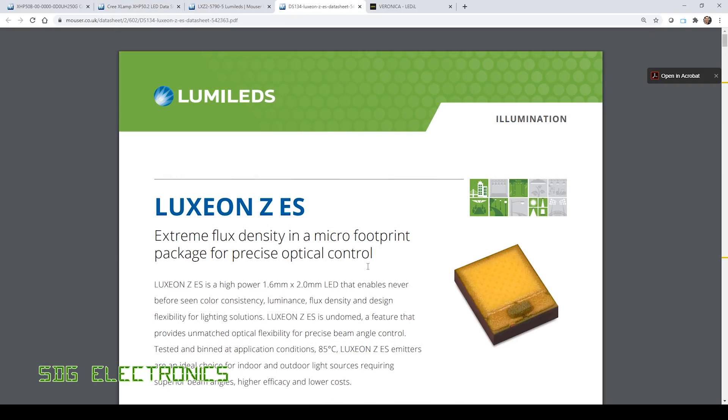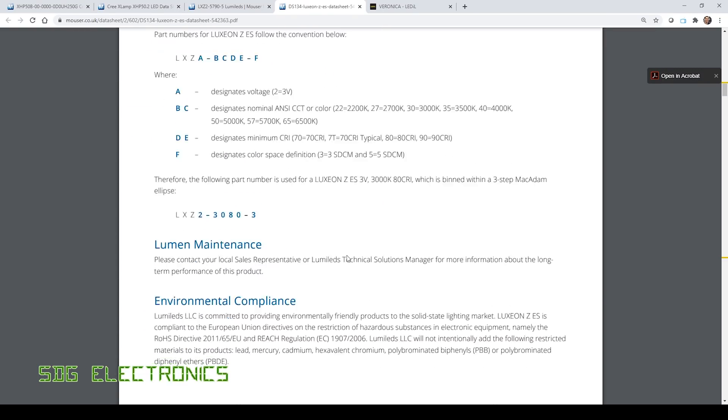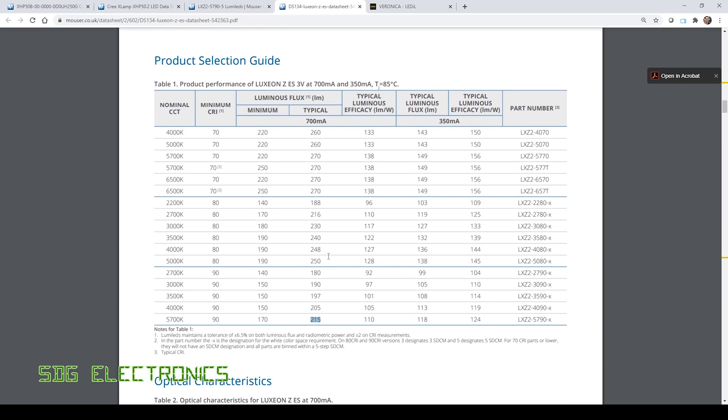Today we're going to be testing these Luxian ZES LEDs — a single LED die in a very small package, 1.6 by 2 millimeters, instead of the 5 by 5 on the Cree LEDs. These are still very high light output devices. Previously I didn't select these because I was concerned we wouldn't get enough light output, and also I wasn't able to get any with a CRI of 90. I was able to for this video. Unfortunately they didn't have a 5000 Kelvin option, which is ideal for the microscope camera, but I've opted for the 5700 Kelvin option, which gives us 215 lumens at 700 milliamps — should still give us enough, given how bright the other ones were.